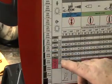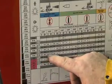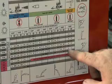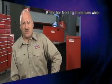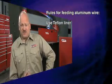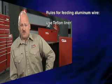Regardless of the machine we select, there are some rules we must follow when welding aluminum. First, we must understand that it's very difficult to feed aluminum wire. It's a soft wire — it doesn't feed like steel wire. So we must use a Teflon liner that doesn't scratch the aluminum wire and cause feeding problems.